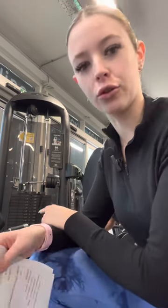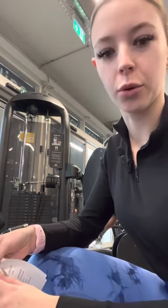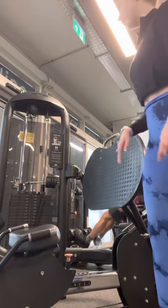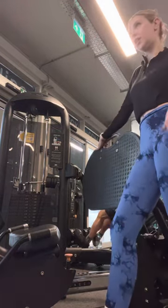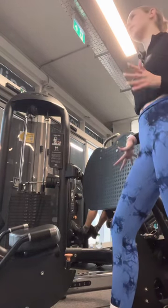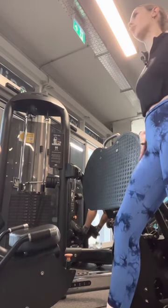The leg press has just come free, so we're going to continue on to our leg press. This is a leg press machine. It works your quads and calves, and depending on foot placement, it can work glutes as well.